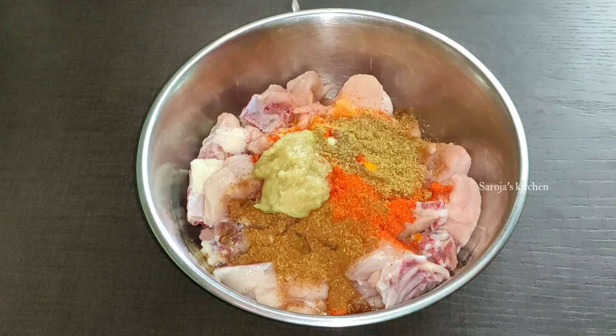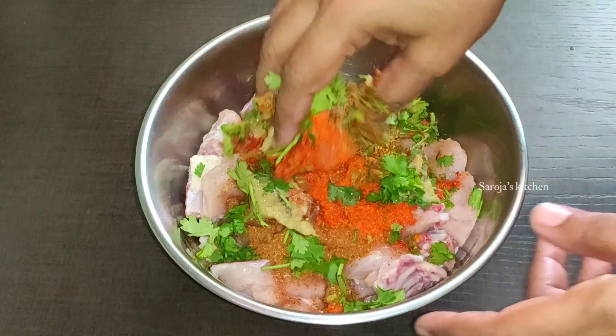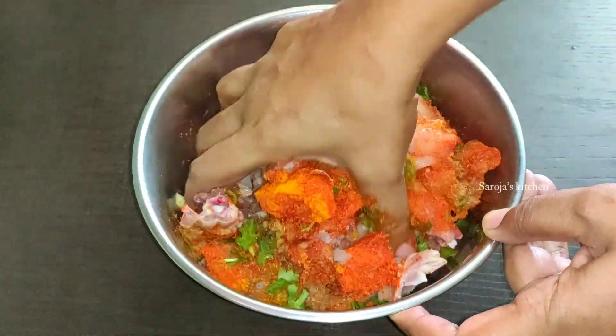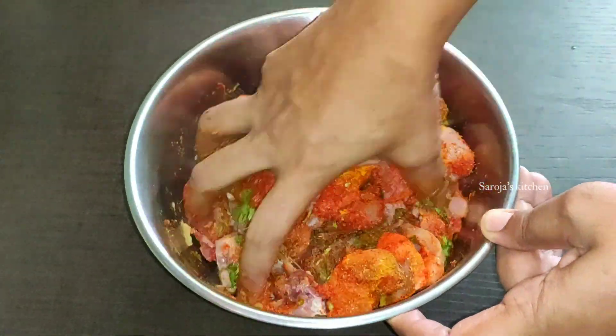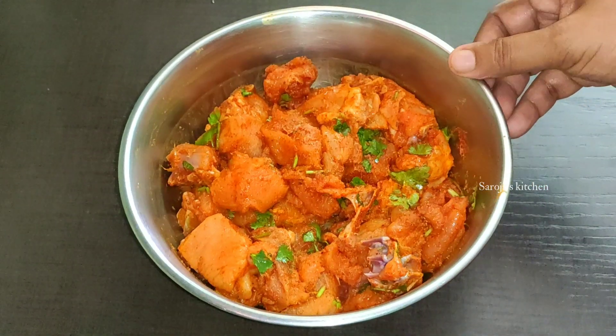Add 2 tablespoons of seasoning. Then mix it a bit. Put the chicken in the bowl and cook it. After the bowl, we will cook it for about 10 minutes.